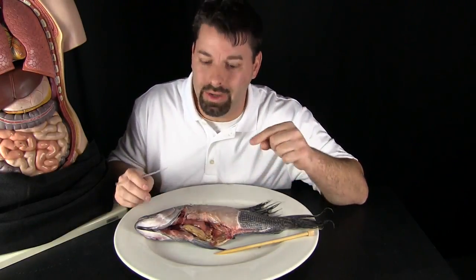We want to take a closer look at one more special organ that only fish have. Scientists call that an adaptation — any time animals have a special organ, scientists call that an adaptation.